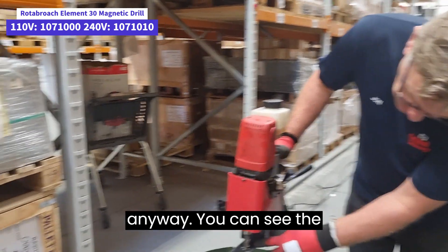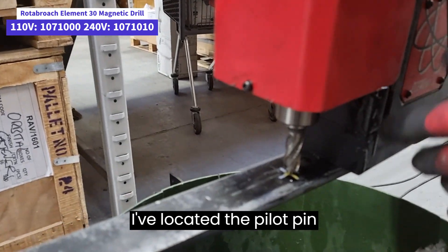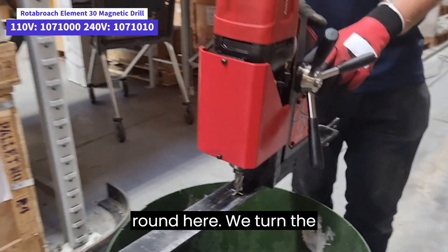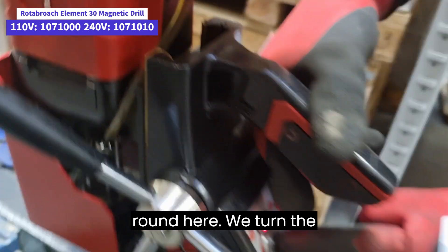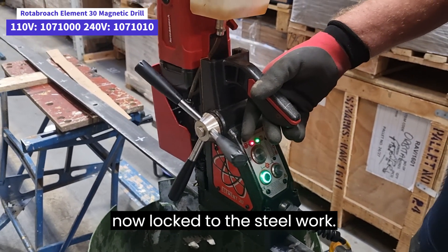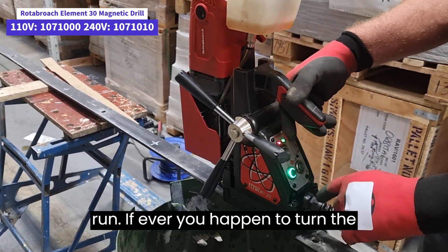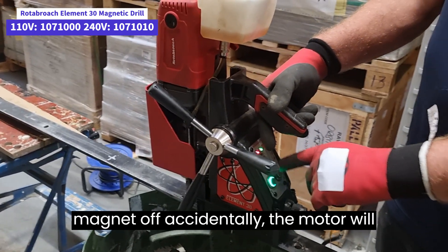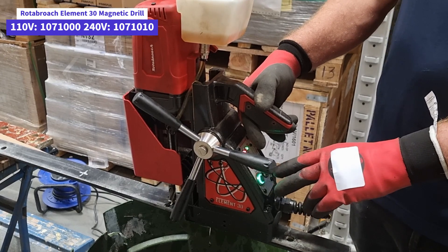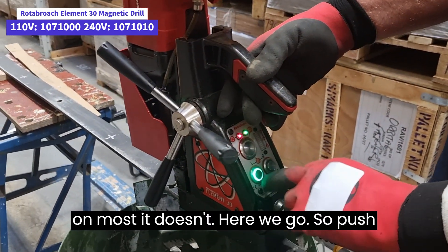You can see the oil dribbling out of the cutter. I've located the pilot pin in the centre punch hole. We turn the magnet on so the machine is now locked to the steelwork, and I press the button and the motor will run. If ever you happen to turn the magnet off accidentally the motor will stop running — on some models it stops immediately, on most it doesn't.